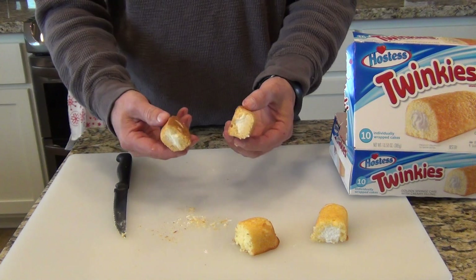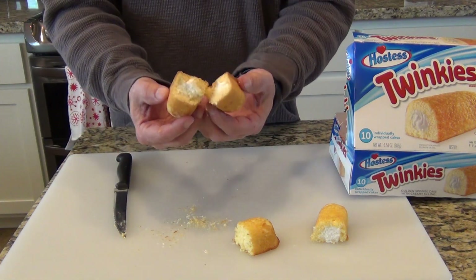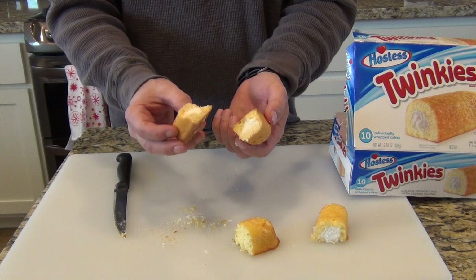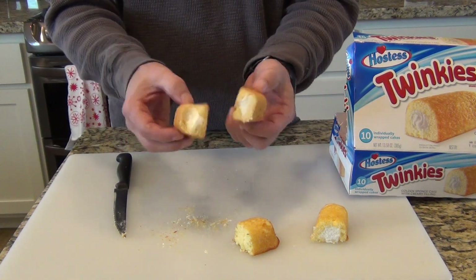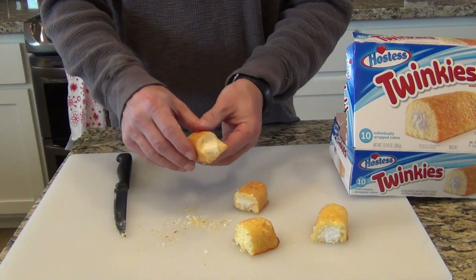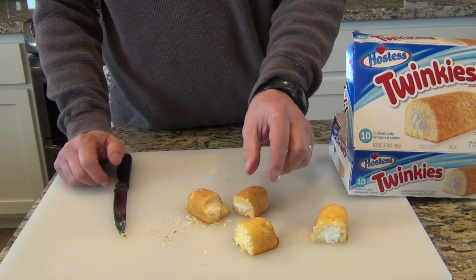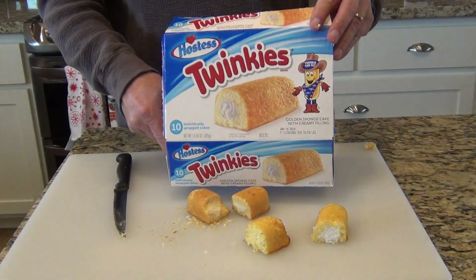So to my high school science teacher who said Twinkies never go bad — I wouldn't want to eat 20-year-old Twinkies, but if I were starving and stranded somewhere and found a box of 20-year-old Twinkies they still taste like Twinkies. They're just hard as a rock; maybe you could rehydrate them with some steam or something. I'm surprised it's not moldy — it's 20 years old and it still looks and kind of tastes like a Twinkie, but I personally would rather have brand new Twinkies.